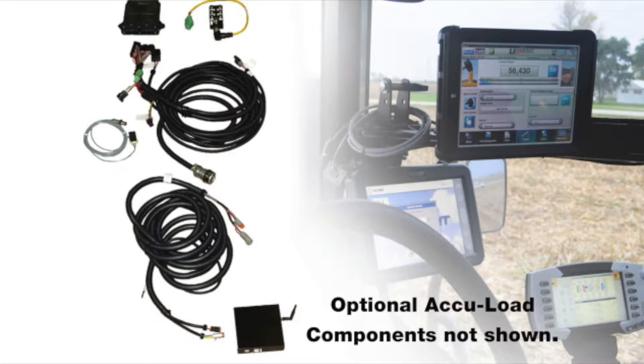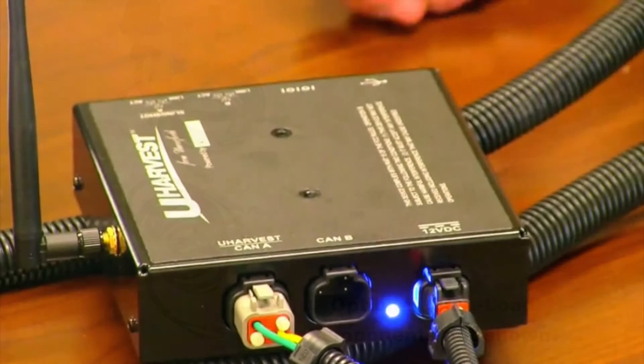Before we begin, ensure you have read the manual and the uHarvest components are properly connected. Once we have verified that all components are connected properly, we can proceed by turning the power on to the processor, which is the black box with an antenna in the cab. A light will shine on the processor, verifying we have power.